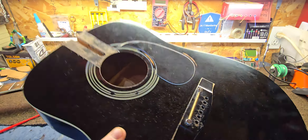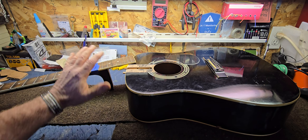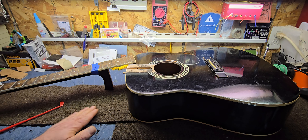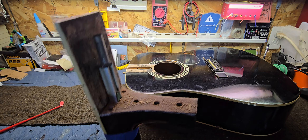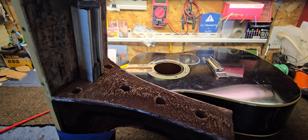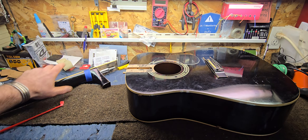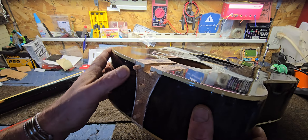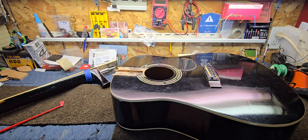Not that people are commonly doing neck resets on these Harmonies, but if you run into a scenario where it's somebody's first guitar, it has sentimental value, and you want to get it playing again — there you go. I was very fortunate to get that out as clean as I did. I didn't break anything in here — didn't even break any of the pins. You can see how much lacquer I had to cut through.